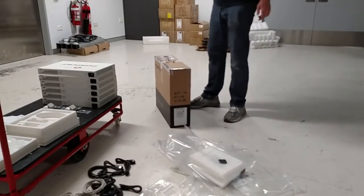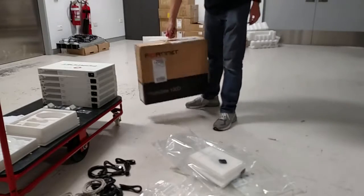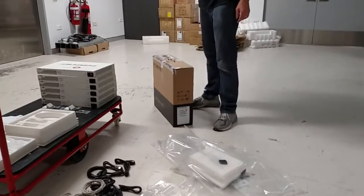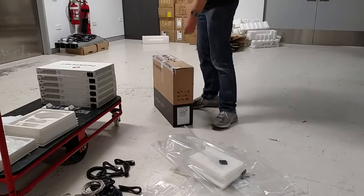Hey guys, I'm just going to run you through opening up one of the FortiNet 100D e-boxes — the easiest way that I've found to do it, and what bits to keep and what bits to throw for recycling.